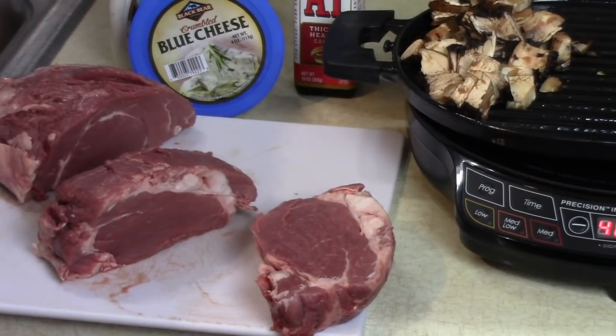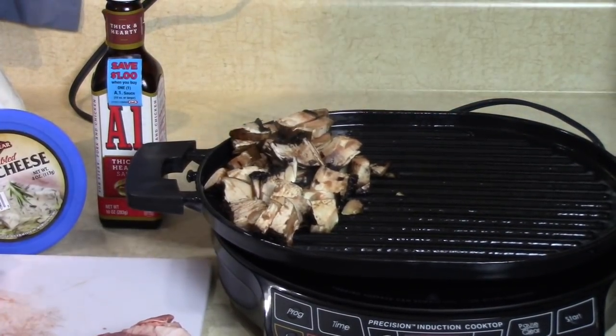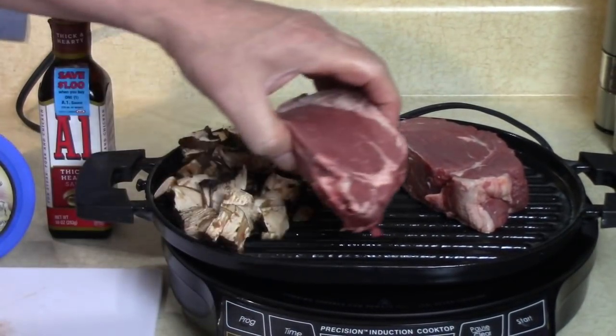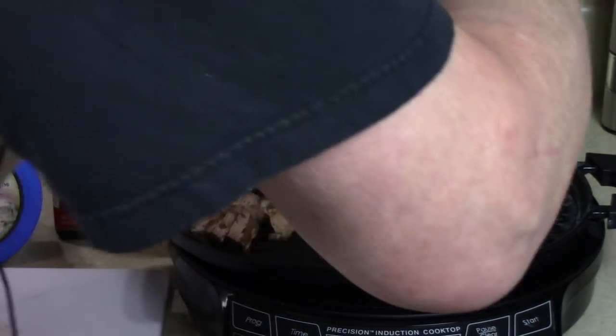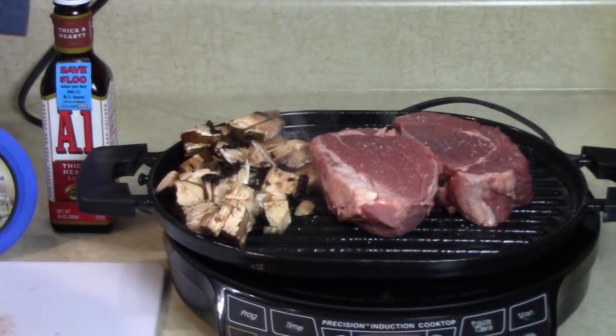Put it right on - look at this. I'm gonna go six minutes on one side, a little salt and pepper, then it'll go five minutes on the second side.